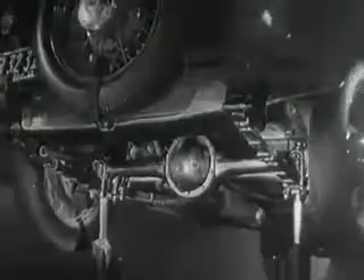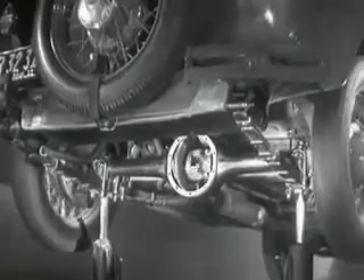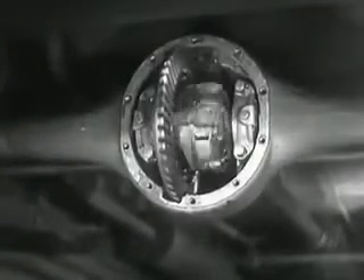The differential, because it can drive the rear wheels at different speeds. The differential looks complicated, but once we understand its principle, it is amazingly simple.